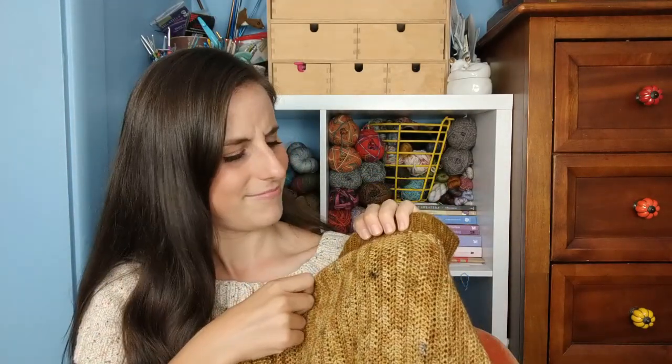I still haven't committed to a name. In the pattern as written it's currently called the Fields Cardigan, which I do like. The stitch used has a kind of rows-and-furrows look to it. I didn't want to call it Harvest Cardigan because that sounded very seasonal, and apparently Tin Can Knits has a knit harvest cardigan, so I don't want to use that name. 'Fields' felt like it wasn't a pumpkins-and-fairs seasonal name.